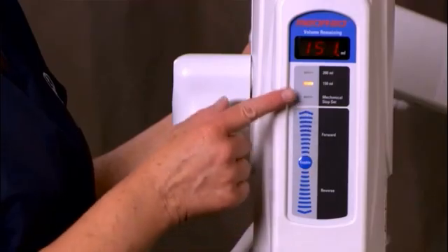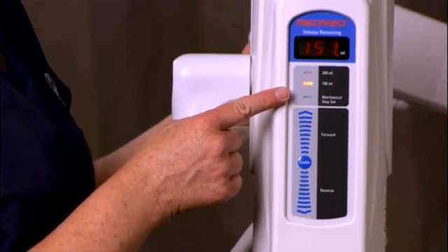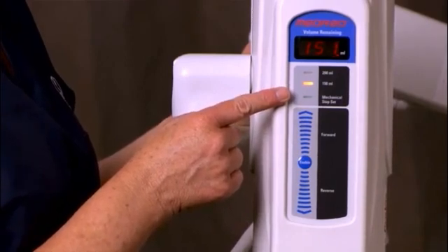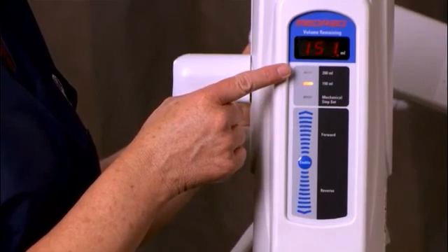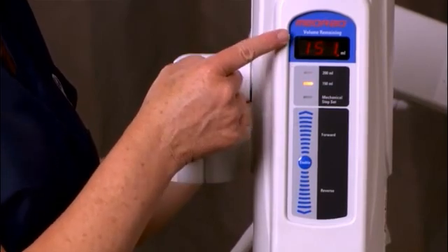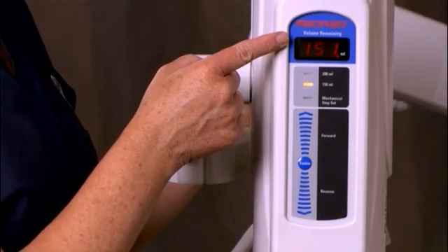The mechanical stop set position is verified by LEDs on the injector head. The syringe size indicator shows the size of syringe that is selected. The volume remaining in the syringe is automatically displayed.